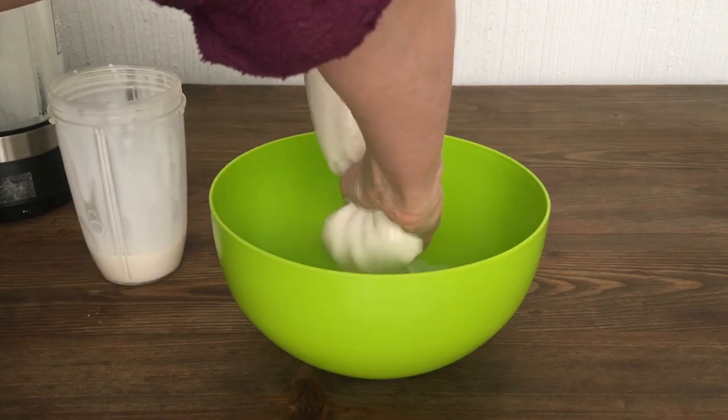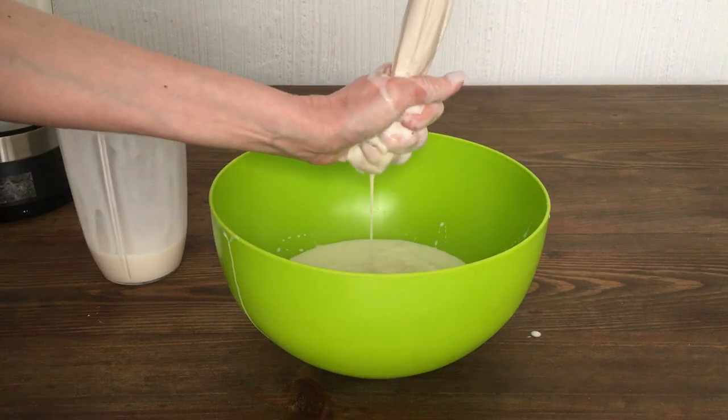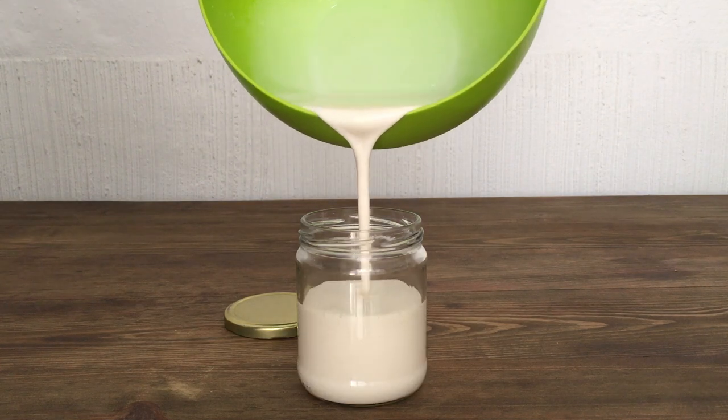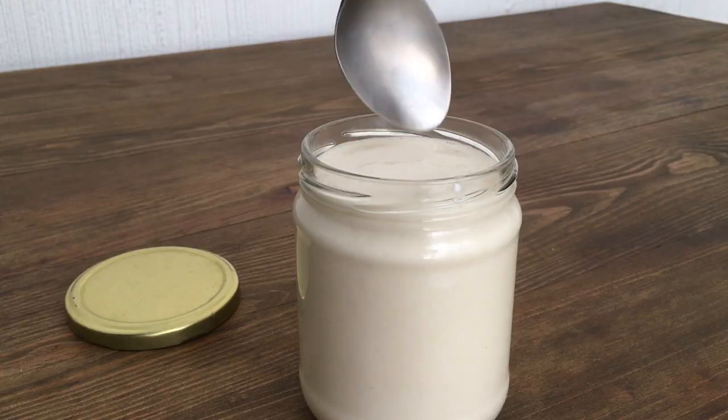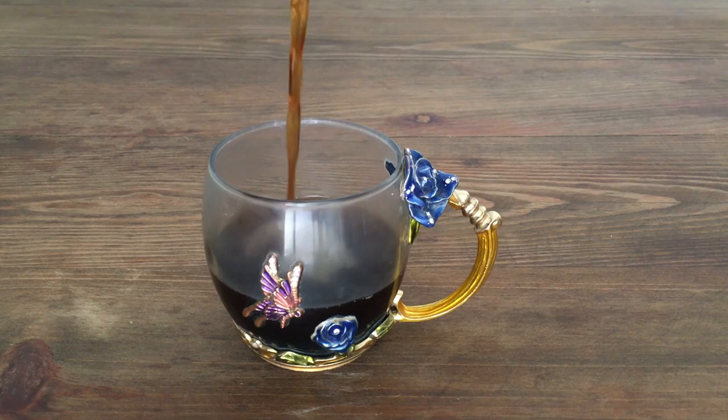I just wanted to make this for my coffee, because sometimes I want something else other than just milk. And I don't love store-bought coffee creamer — I think it has a lot of added sugars. After making this and trying it, oat milk goes pretty well with coffee. It's really creamy and rich and it adds a smooth texture to it.